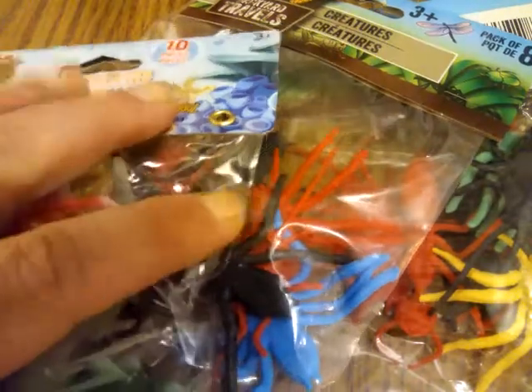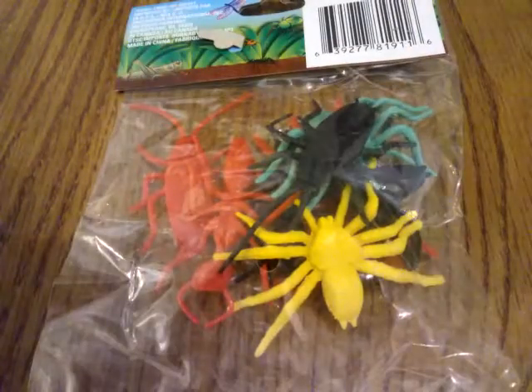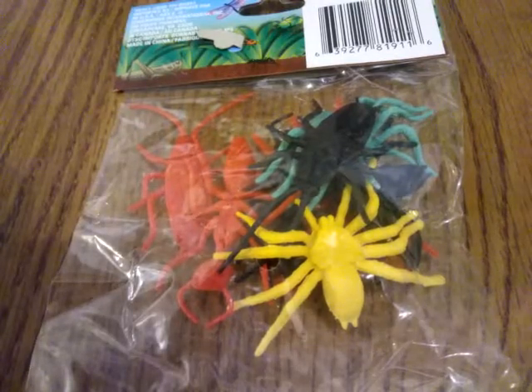What I was looking for was cheap spiders. I thought Halloween's a ways away, so I might have to find them someplace else. So let's open up one of these bags and see what goodies we got. Alright, let's dump them out.